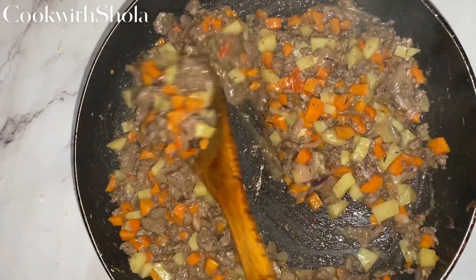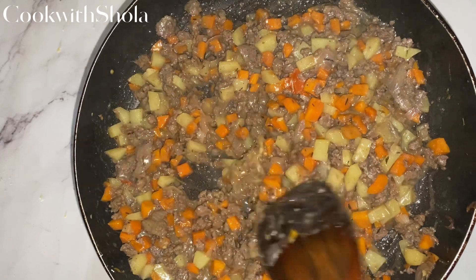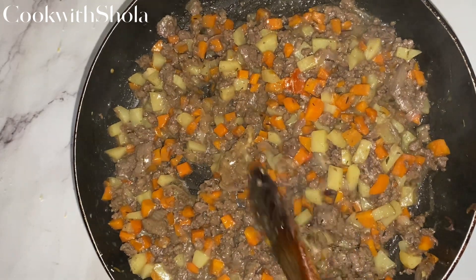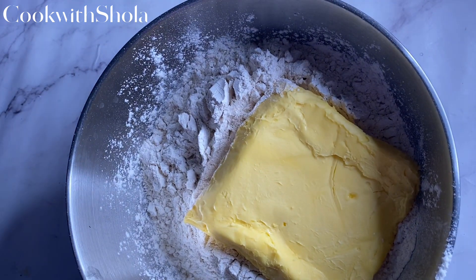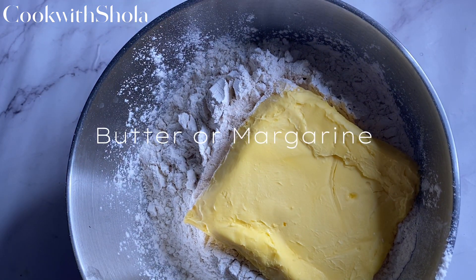Set the filling aside and let it cool down while we make our pastry dough. For the pastry dough you'll need flour, margarine, salt, and some water — that's basically it.